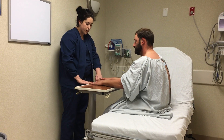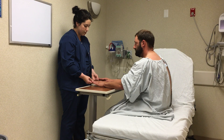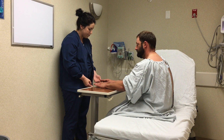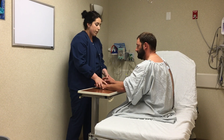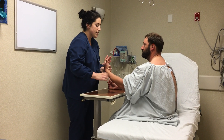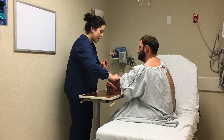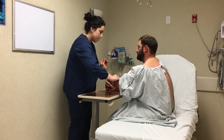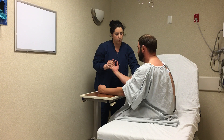Now I'm going to assess your capillary refill. I'm going to press on your fingertips, noting blood return to your fingertips in two or less seconds. Mr. Jones, I'm going to assess your brachial artery in your antecubital space. These are also a little bit more difficult to find.